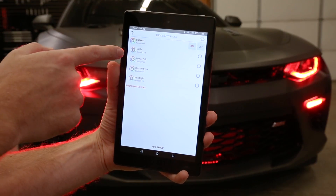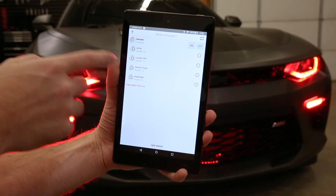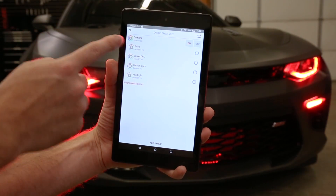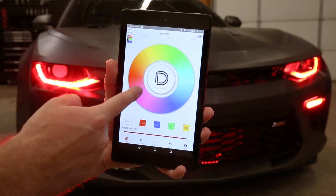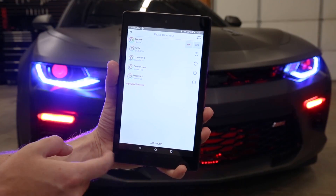When you launch the app, the first thing you'll see is your controllers that are hooked up. We've renamed them — Grill, Headlight — because we have four different controllers connected, four different LEDs. We've added them to a group called Camaro. What's really cool is that we can just pick one at a time, change the color, and individually control each zone.